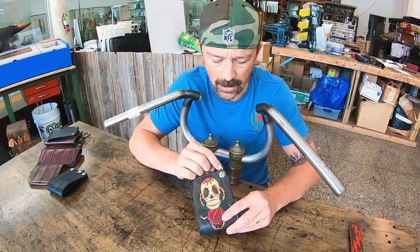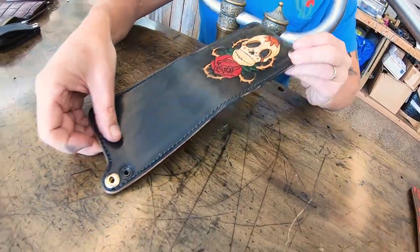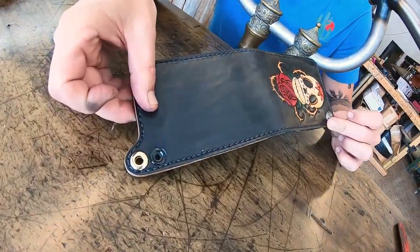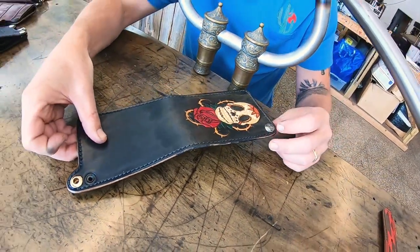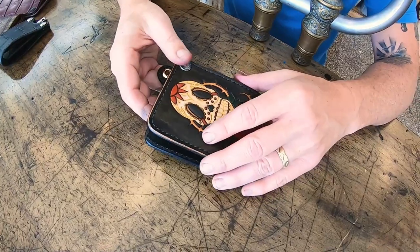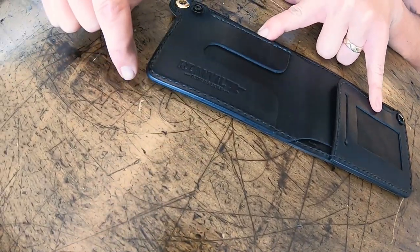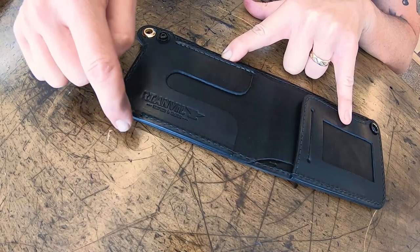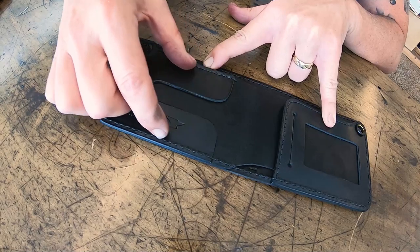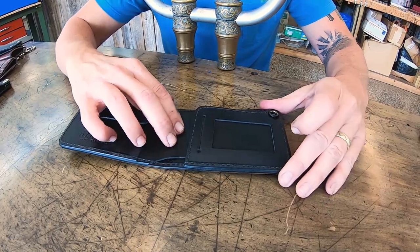It has a gold chain attachment. We'll open it up and show you the entire exterior. Grade A full grain cowhide from Herman Oak in St. Louis, Missouri on 1st Street downtown — we're lucky to have them here in the United States. I put a single snap on this because I wanted to ensure that the entire card slot was square and that you could fit a lot of cards.